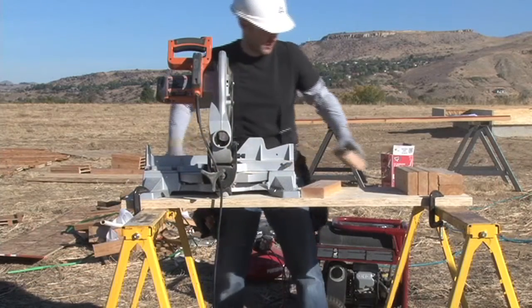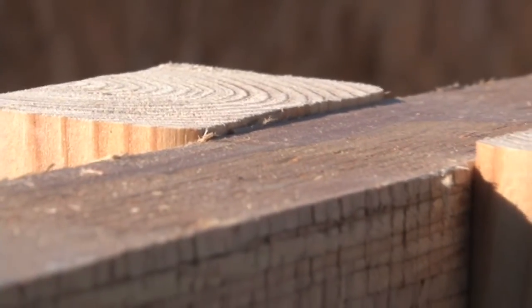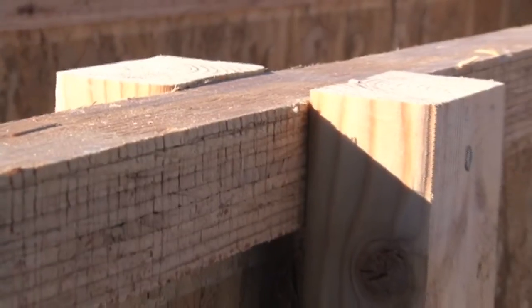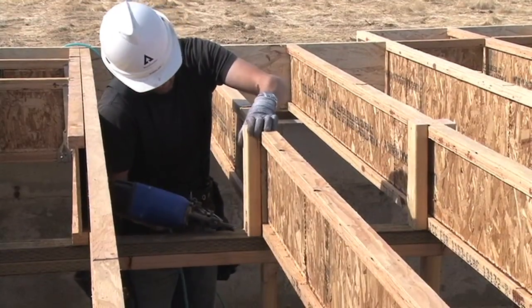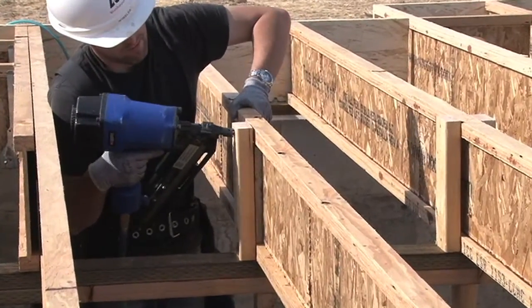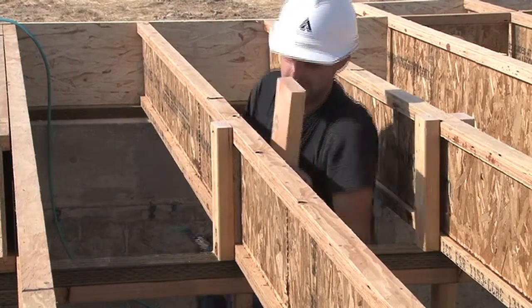For both of these details, you want to first cut 2x4 squash blocks. Be sure to cut the squash blocks so that they are exactly 1/16th of an inch deeper than the TGI joists. This allows the load to be transferred around the TGI joists to the load bearing wall below. You'll need to attach the blocks using 10D nails through the top and bottom flanges.